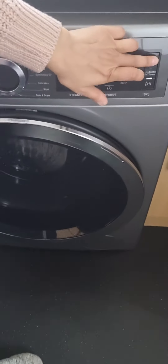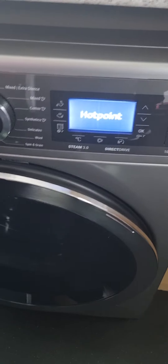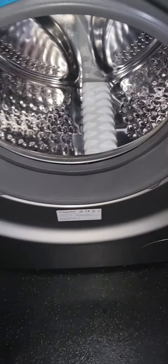Hi, today we've got a new washing machine. This is what it looks like. Turn the power on. This is just for the video. Look, we've got a new washing machine — it's an electric one, digital. Look at that — there's a light inside!